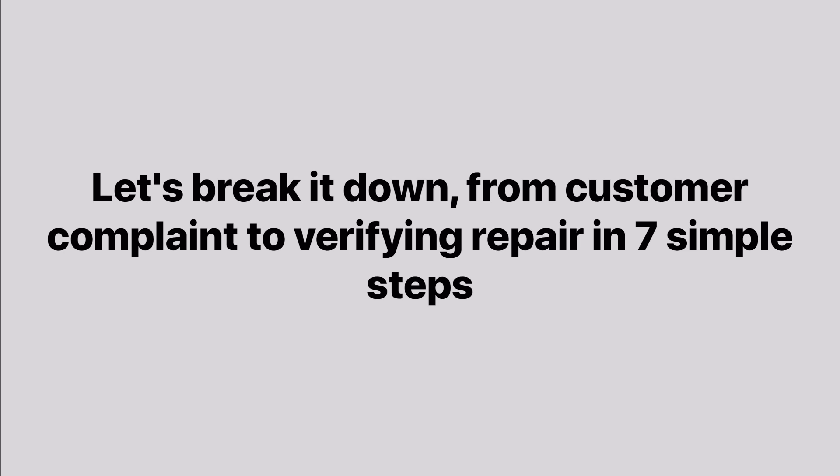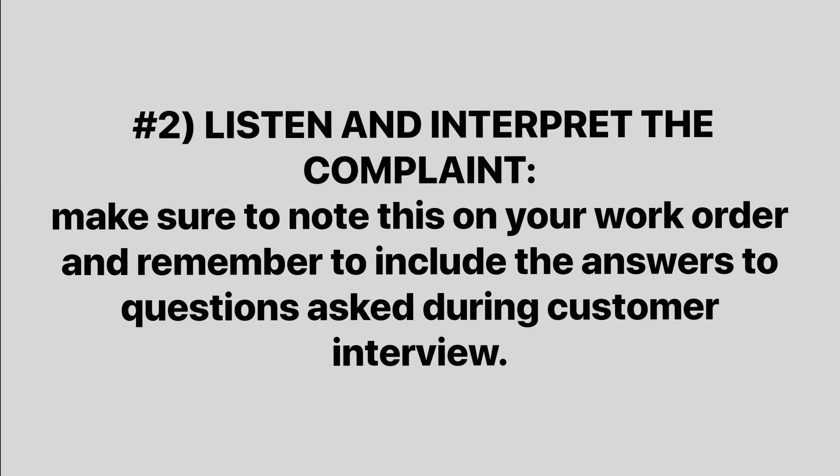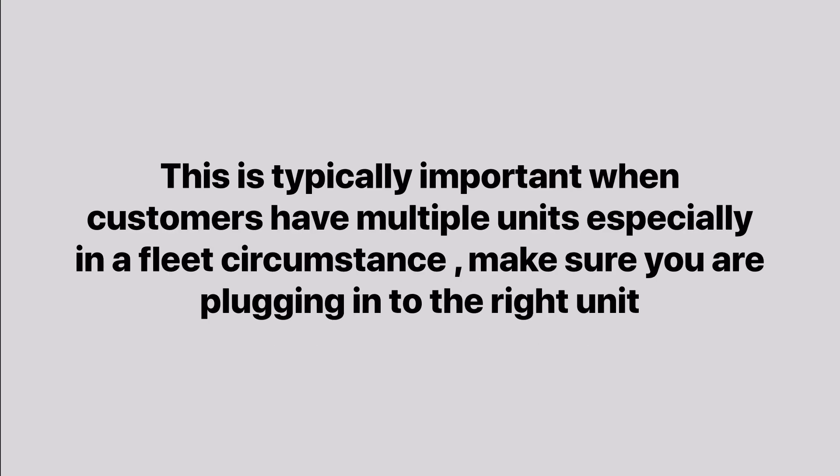From customer complaint to verifying repairs in seven simple steps. Number one: the customer interview — this is the part where you gain information on the problem and question if there are any additional symptoms. Number two: listen and interpret the complaint — note this on your work order, including the answers from the customer interview. Number three: confirming the complaint — this sometimes involves a road test or is as simple as confirming a fault with your scan tool. This is especially important when a customer has multiple units in a fleet — make sure you are plugging in to the right unit.